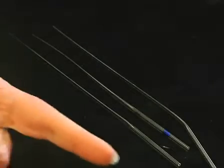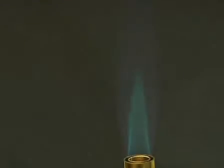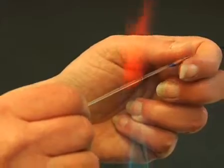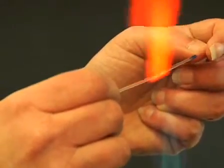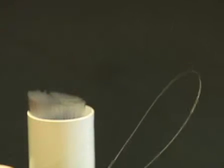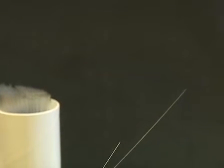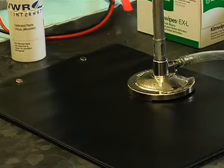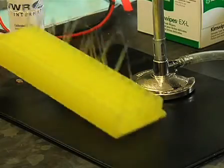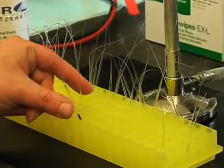Next, prepare the needle loaders for the DNA solution. To do this, take a 100 microliter capillary tube and heat it in the middle of an open flame, and rapidly pull it to approximately twice its length. Once the capillary tube cools, snap the two halves apart. Stockpile 10 to 20 needle loaders for injection. You can store them upright in a microcentrifuge tube rack.